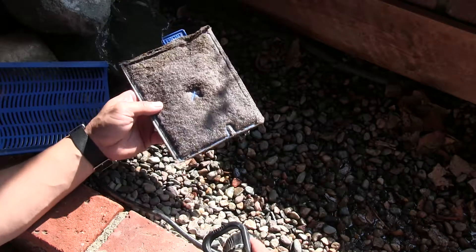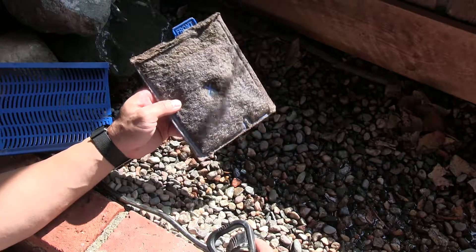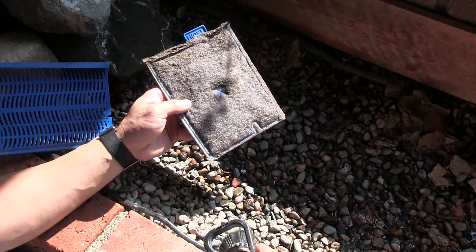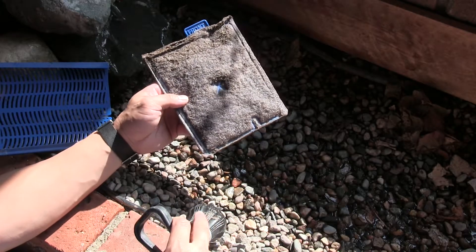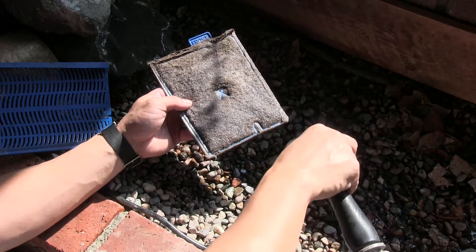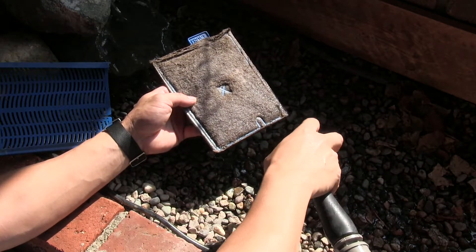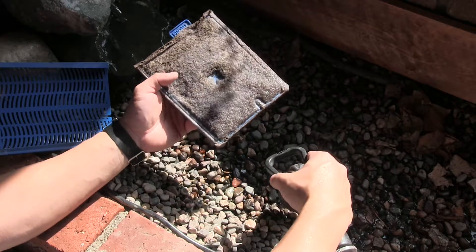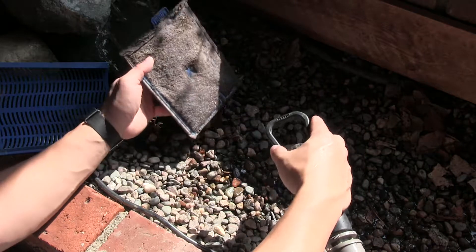What I like to do is clean my filter media so I can use it for my plants, but also reuse the filter because replacements get expensive. The key is to wash with a hose that has a filter, because chlorine will kill all the good bacteria. Make sure your water is chlorine-free. We're going to wash all this stuff into our little creek here.